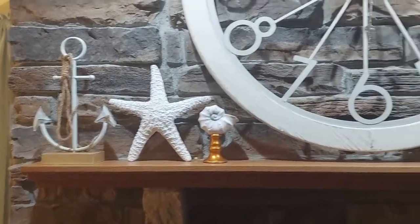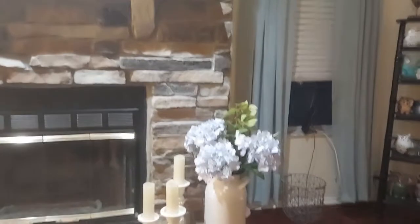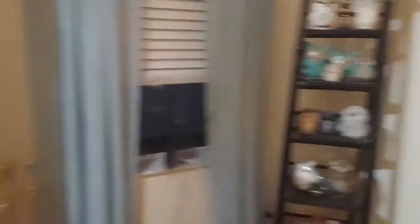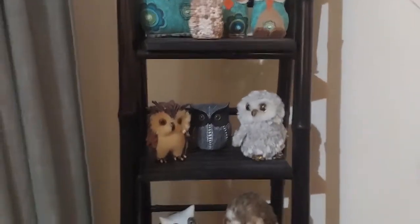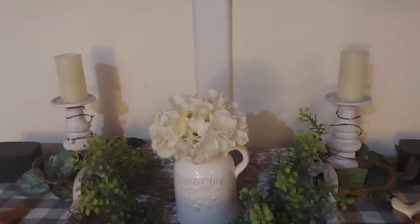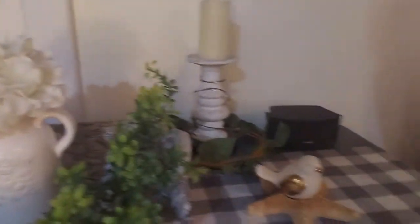The mantel — I have some knickknacks, hydrangeas. I love hydrangeas. They always remind me of Cape Cod. This isn't really beachy, but I've had this collection of owls for years. More hydrangeas. Starfish with little birds on them.